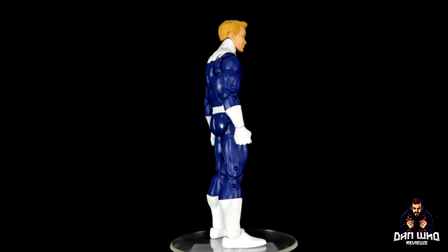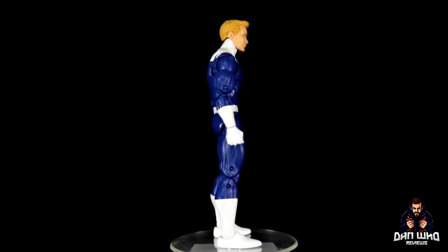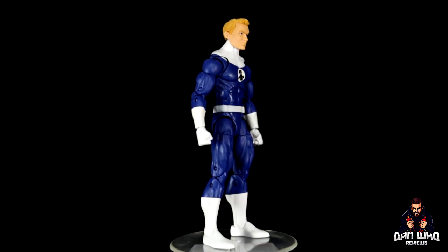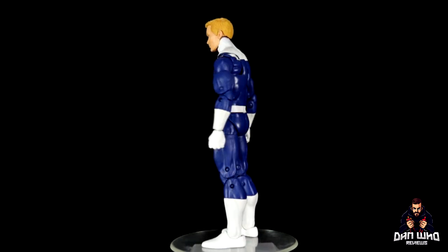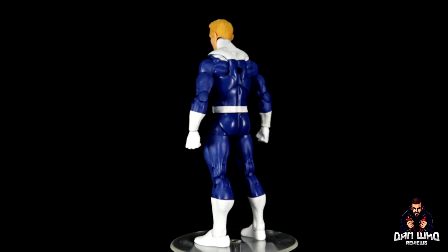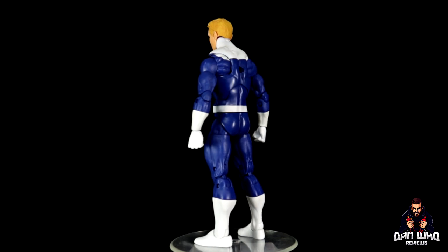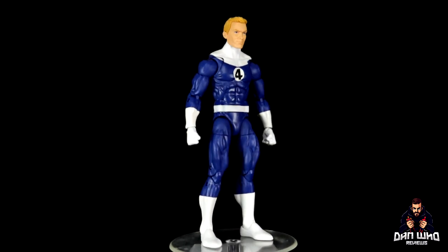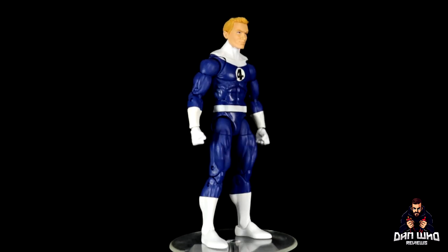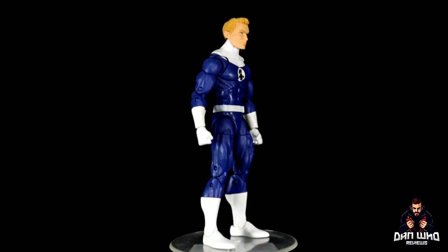Final thoughts, as he spins round on the rotating base: I'm very happy to finally be getting my mind's eye version of the Fantastic Four for the collection. We've got plenty of options now for displays, but the look I wanted was the white and the blue — that classic team in their classic uniform represented on the shelf. I appreciate that it's not the same body mould as Reed Richards. Looking forward to getting the rest of this retro wave, though there's that dilemma of whether to buy two of each to display. Let me know what you think in the comments below.